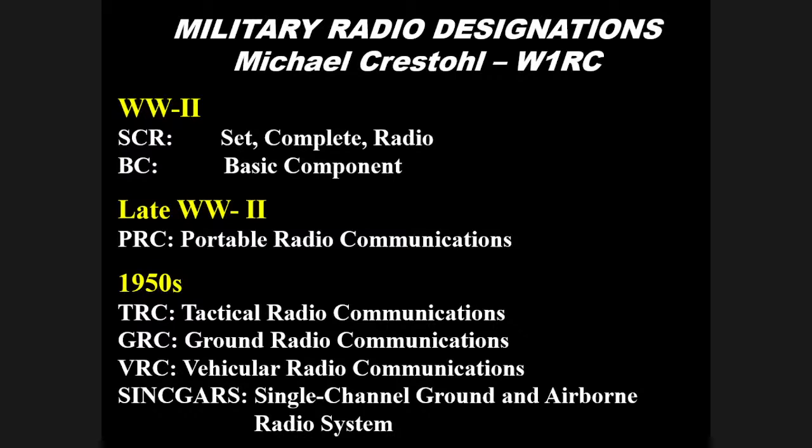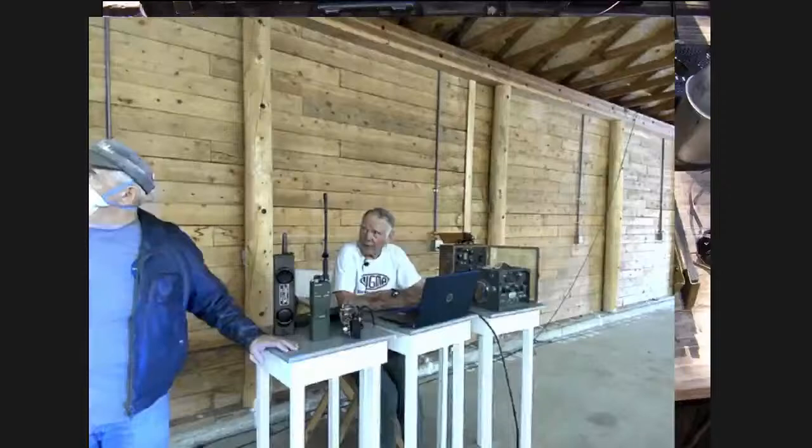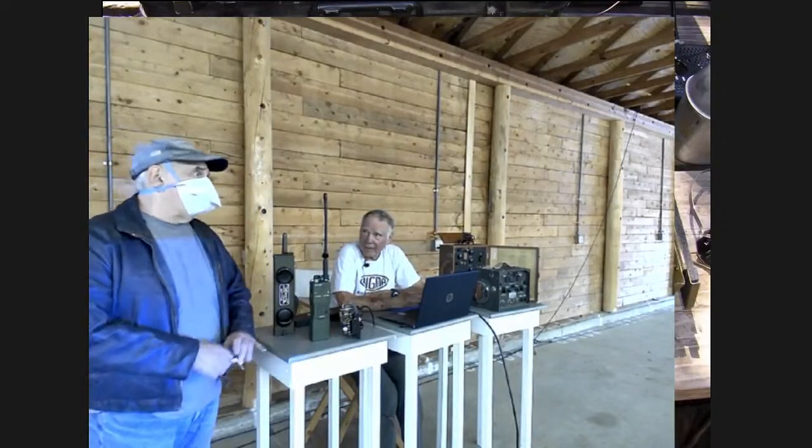In the 1950s, additional designations were added: TRC for tactical radio communications gear, GRC for ground radio communications gear, VRC for vehicle radio communications gear, and SINCGARS for single-channel ground and airborne radio systems. The RS-1 is the CIA's designation — the GRC-109 is the military version of the RS-1. The RS-1 was developed by the agency beginning with C and ending with A in the 1950s, and the military liked it as a 'stay behind' radio you could leave for other people.